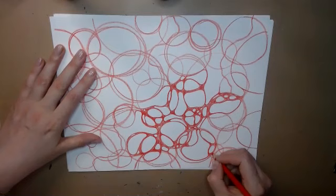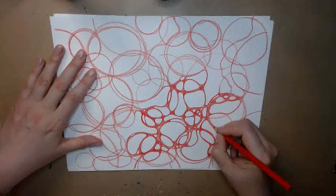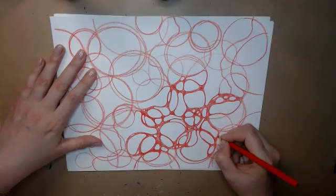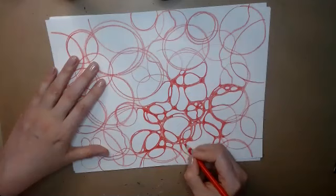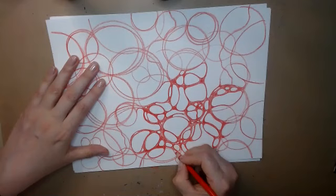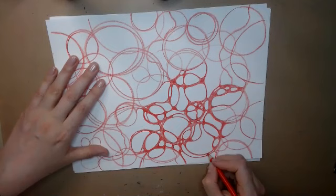Remember, this is a secret language that our subconscious mind is trying to use to talk to us, and we may decode it or just accept it as it is. Because just looking at this drawing is already healing.